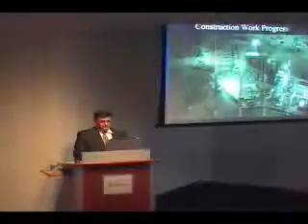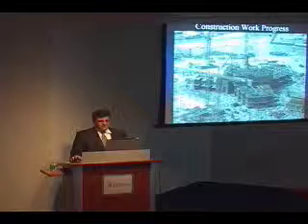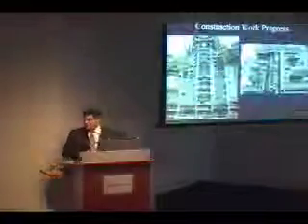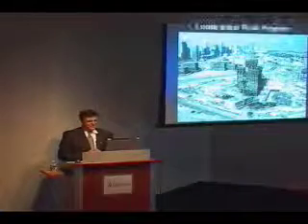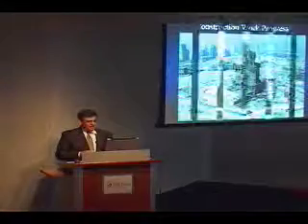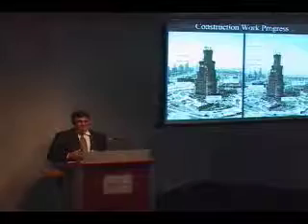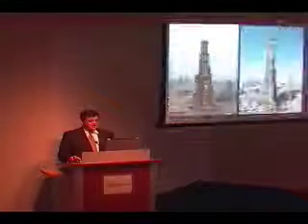Just some quick construction photos — monthly photos showing the progress of the work. After this, I'll show you a quick video that summarizes the construction and reinforces some of the things I talked about earlier. It's just like having put a machine together to put this tower together and keep it on track.